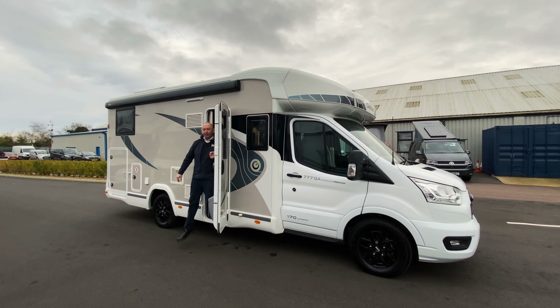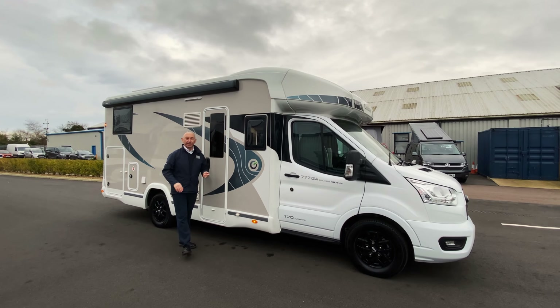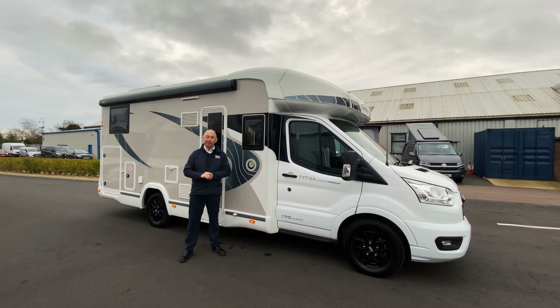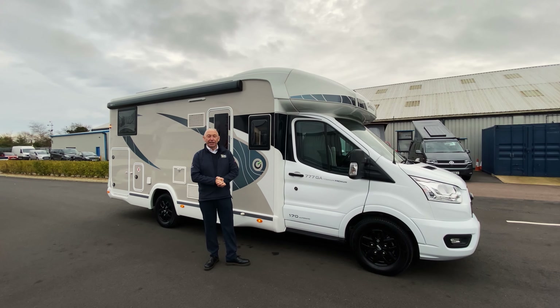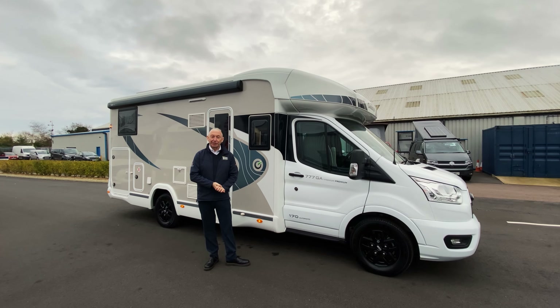As this is a titanium model it comes with a solar panel on the roof, two AGM batteries, a 105 litre fresh water tank and a 100 litre waste tank. It's a 2022 model and it's done 3,000 miles. Please don't forget to like, share and subscribe to our channel — we do welcome comments below.